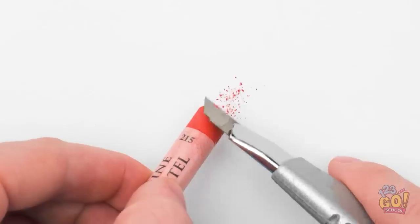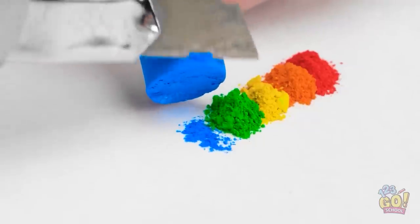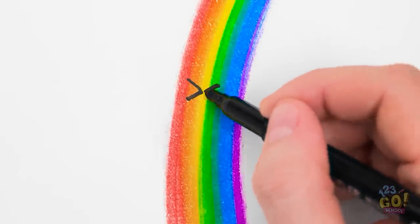That was my favorite crayon! Wait, I'm sorry! Don't cry! Wanna have some fun with crayons? Simply use a blade to shave them down, and use a bunch of colors. Then press and spread — you can even draw on it!